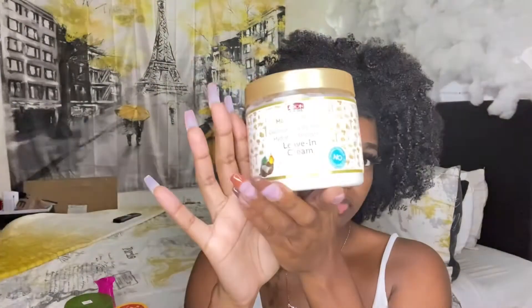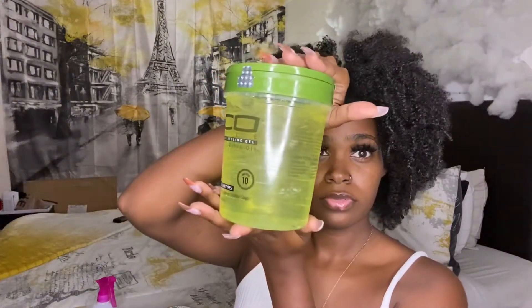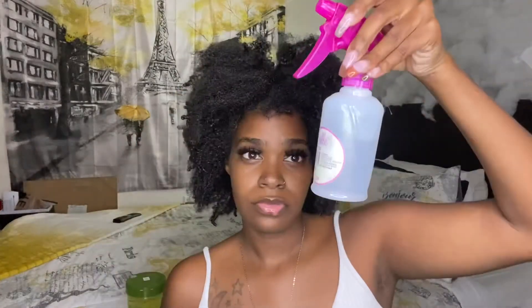Some of the things that you're going to need is a hard bristle brush, a comb, a leave-in or moisturizer, shining gem (optional), gel of your choice, and some water.